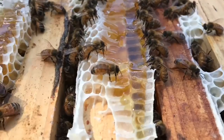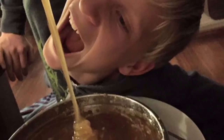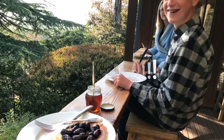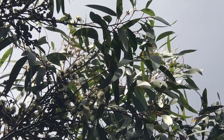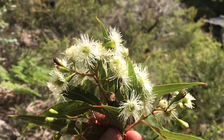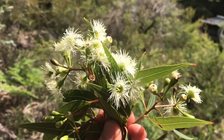Here's some stringy bark only 50 metres from my hives, and here's a close-up of the red bloodwood blossom — this is only 10 metres from my hives as the bee flies. There you go, an even closer close-up, just dripping with nectar — prime fodder.